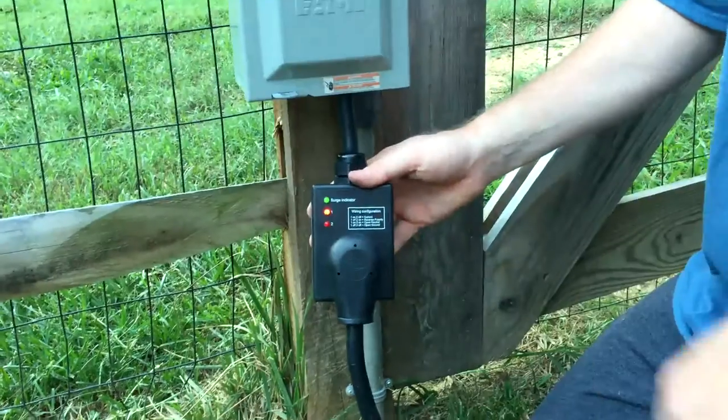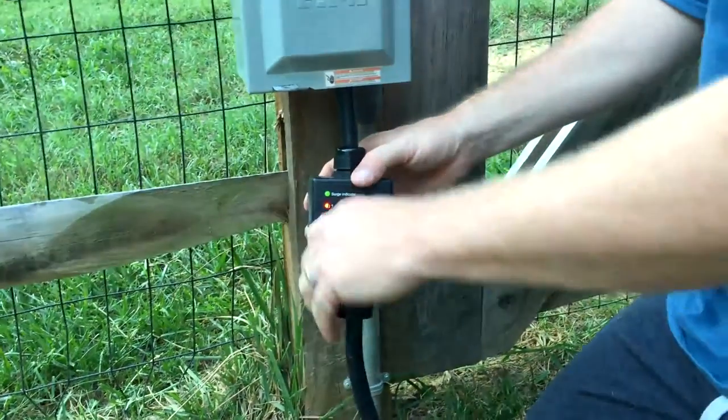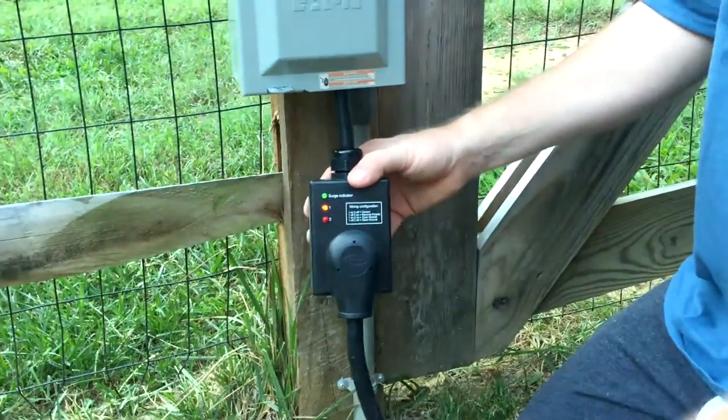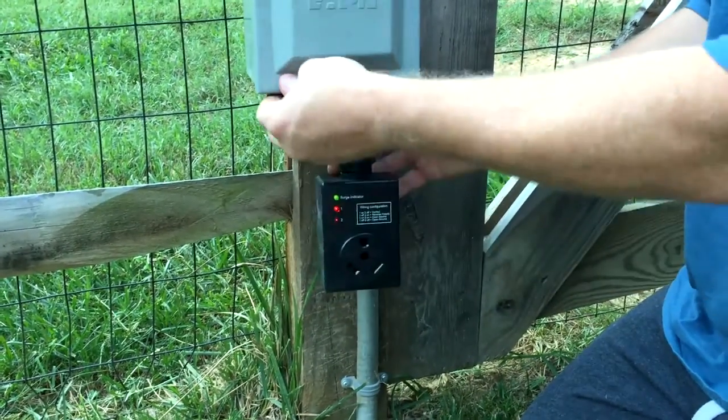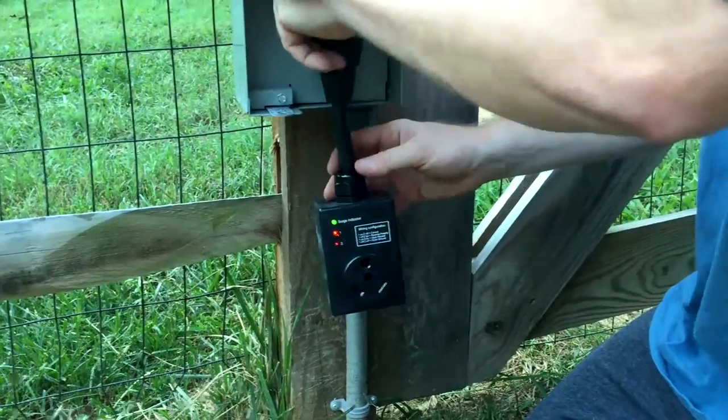This isn't just for Airstreams. This is for any RV, any camper, or anything that you're taking to a campground and you're plugging into someone else's power. I recommend something like this. If it's not this model, there are lots of other choices.